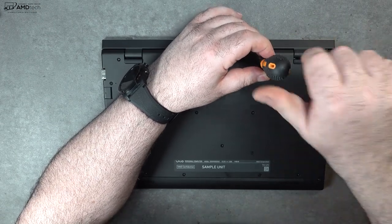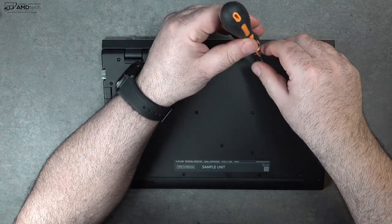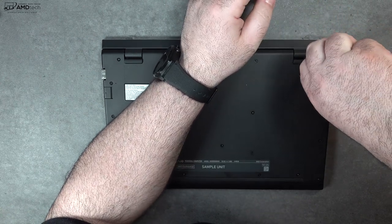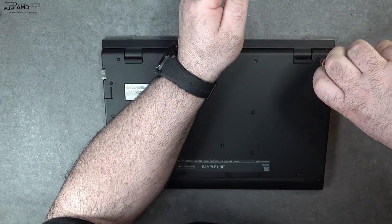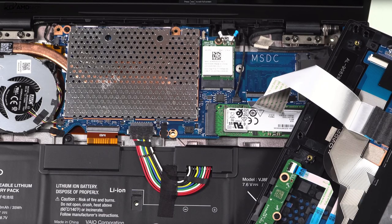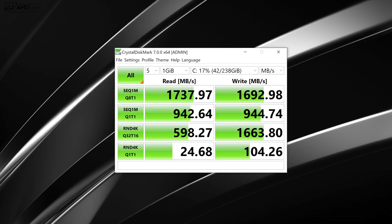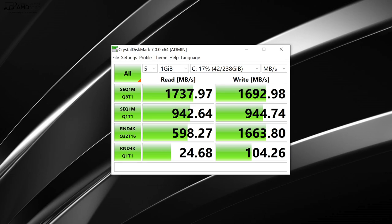As far as user upgradeability is concerned, it's actually pretty easy, although a little different than other laptops. You need to remove all the Phillips head screws — there are quite a number of them — then lift the keyboard up and away, but be careful not to rip the ribbon cable attached to the monitor. The RAM is soldered into the motherboard, so you can't upgrade that, but you can upgrade the SSD and the Wi-Fi card. There's also a space for optional LTE, currently only available in Japan. The included SSD gets excellent read and write speeds, as you can see from these results.